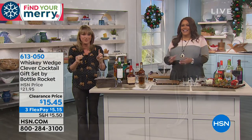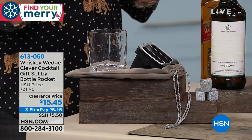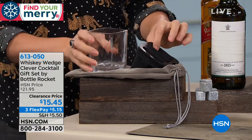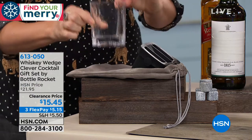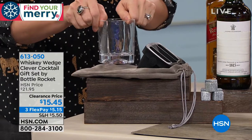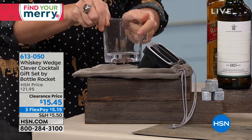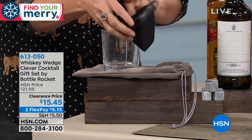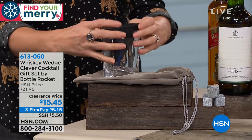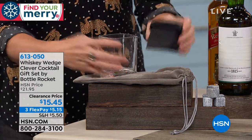I mean, if you have anybody in your life that likes to drink a nice liqueur — whether it's tequila, whiskey, vodka, rum — you're getting the glass, so this is coming included. It's gorgeous, it has that nice prism pattern when you move it. And then you're getting the whiskey wedge, and this is silicone, dishwasher safe. Silicone is a naturally BPA-free substance.